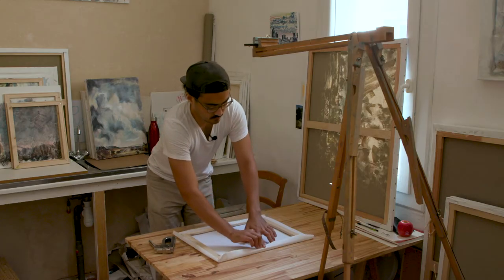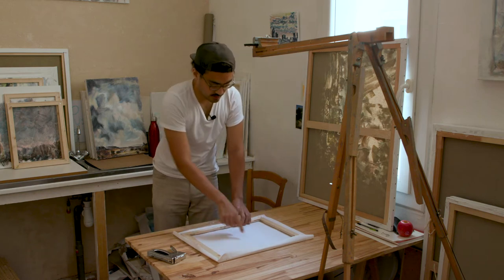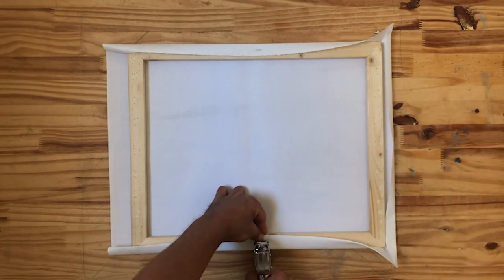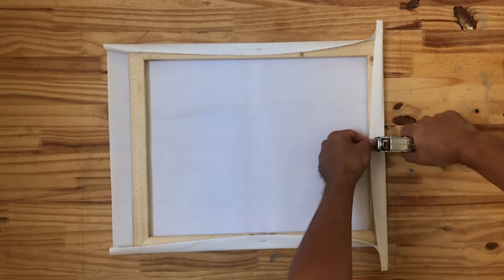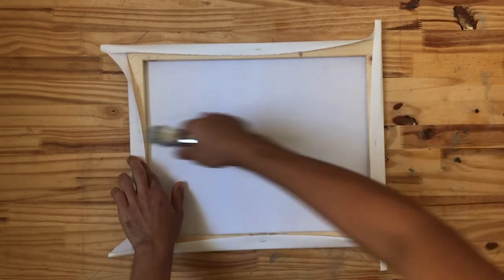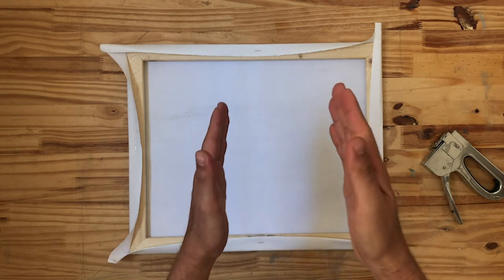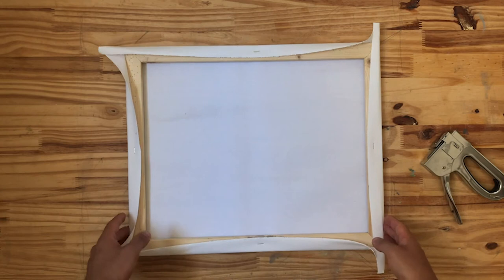The way I start is by giving each of the four sides a staple right in the center. I like to work opposite sides — staple this side, go to the opposite side in the middle, and pull it so that the canvas in the center is nice and tight. Same thing on the other two sides. Now that we have the four sides stapled it's not going to go anywhere. The strategy is to work from the center, stapling out towards the corners while turning the stretcher bars.